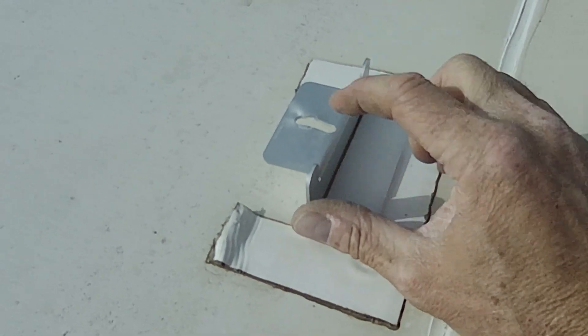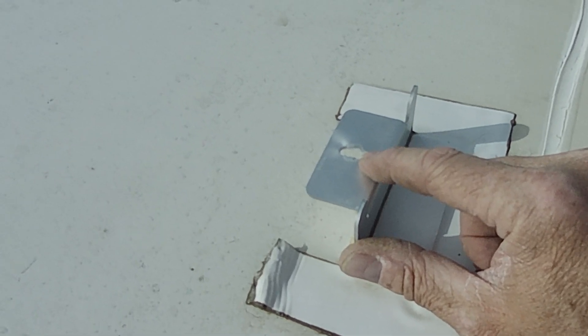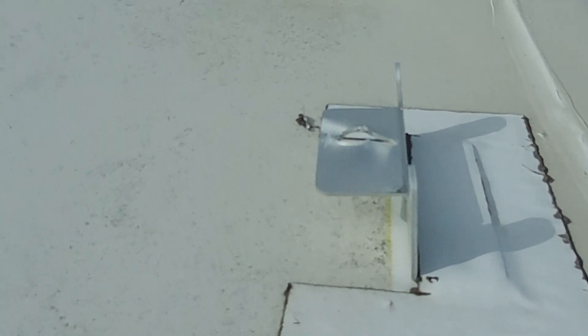Here's a bracket that remains, but the bolt ripped through and stayed with the panels. Same thing on this one here. That one you can really see the distortion where the bolt ripped through.